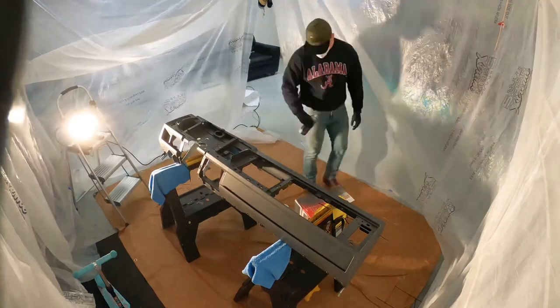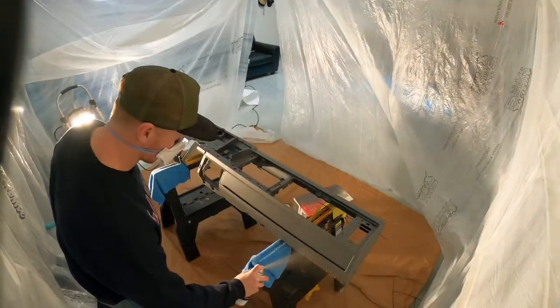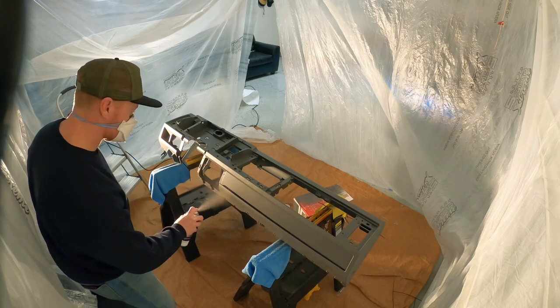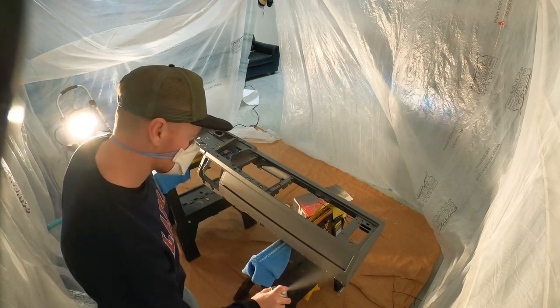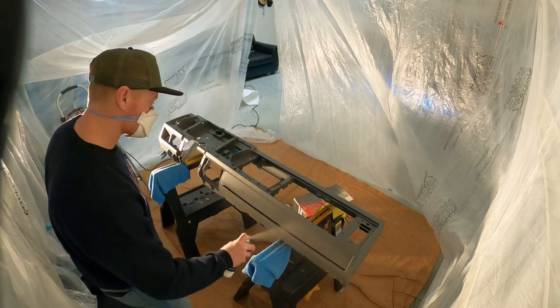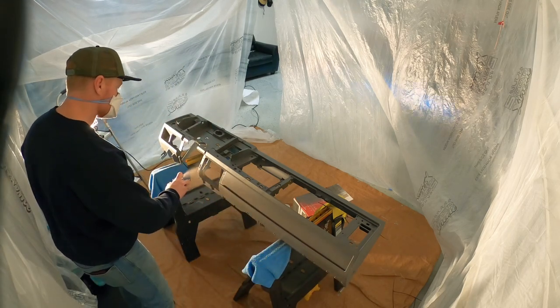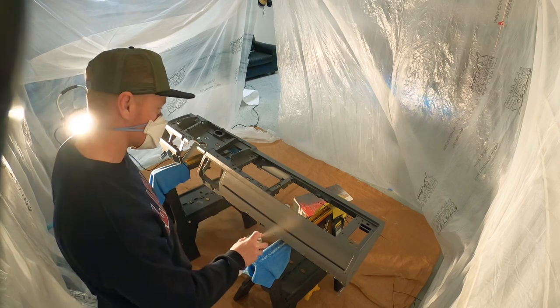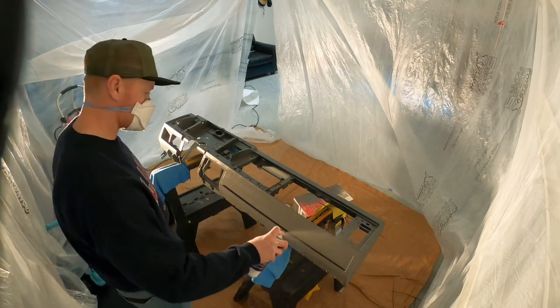Here's the start of my second of four coats that I eventually did. I try to hit about 10-15 minutes after each round — it doesn't take very long to cure, and you don't want to let it dry too long.